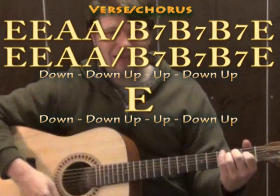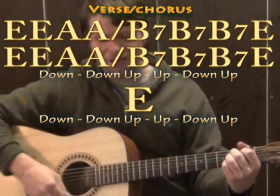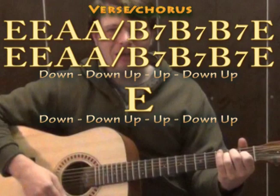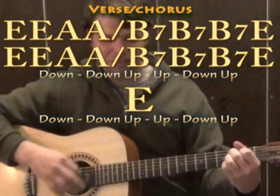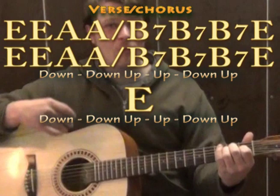So we tried that with our strum pattern: E major with down, down, up, up, down, up; then another E major the same way; then A major with the same strum pattern twice; then B7 with that strum pattern three times; then back to E major. And then we'll basically be repeating that for our chorus and our solo.